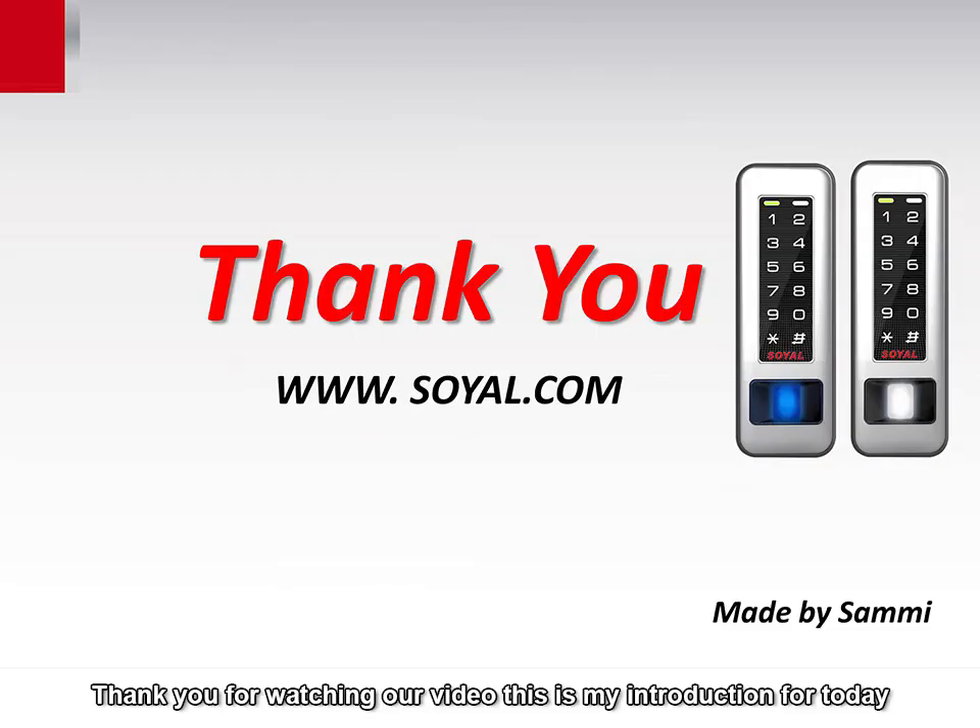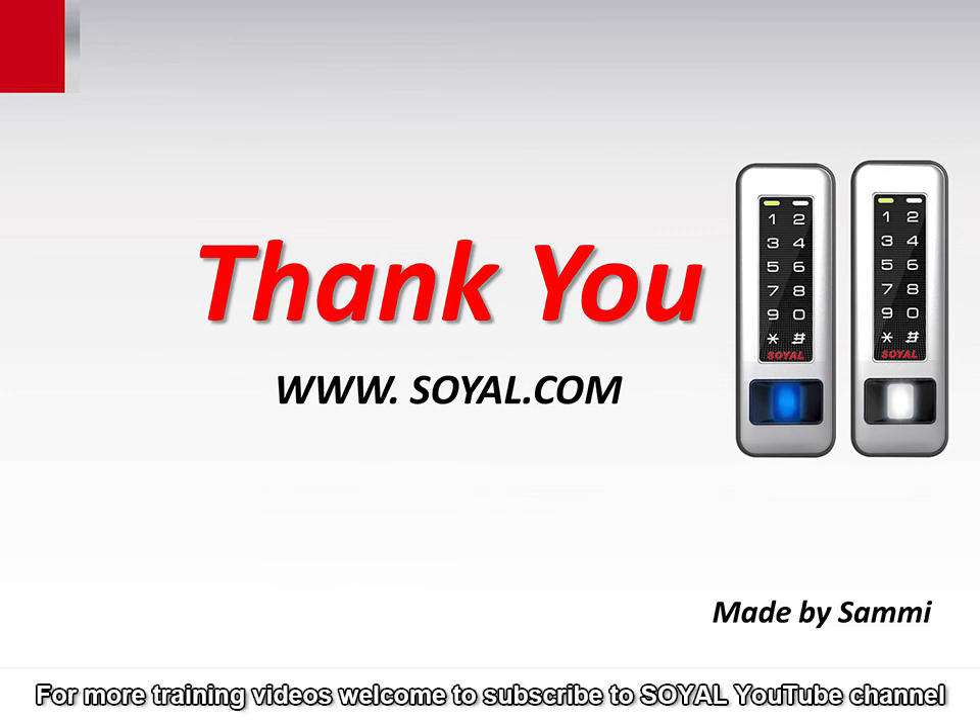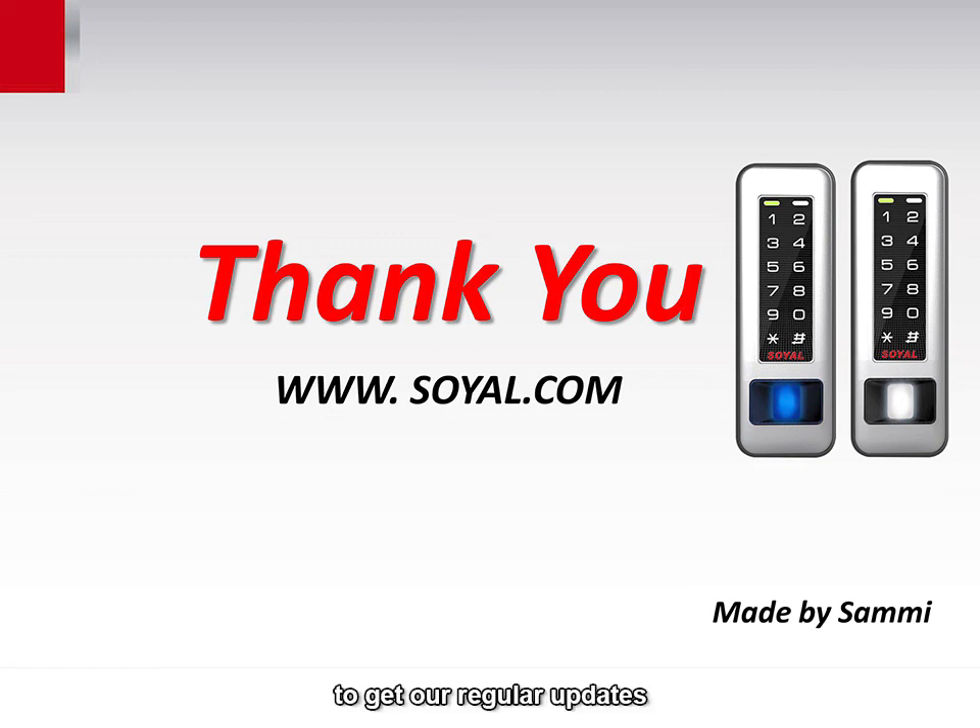Thank you for watching our video. This is my introduction for today. For more training videos, welcome to subscribe to the Soya YouTube channel to get our regular updates. Thank you and see you soon.